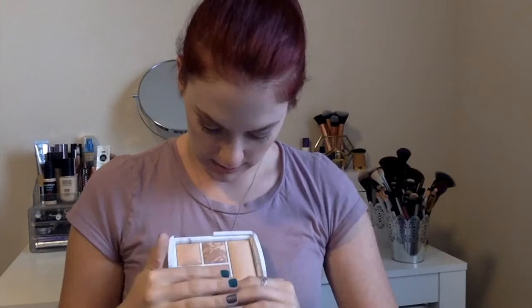This is a finishing powder in the shade Surreal Light. Then we have the bronzer which is Surreal Bronzed Light up here. And then we have number three which is the Blush in Surreal Glow, right below the bronzer. And then we have shade number four which is the blush in Surreal Effect. And then we have number five which is the strobe powder in the shade Surreal Strobe Light.